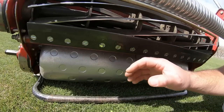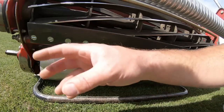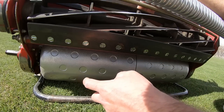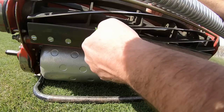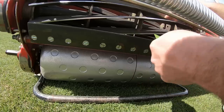I haven't used this reel mower yet. I just need to check the reel to the bed knife here to make sure we're cutting and the tolerance is good. There should be light contact from here to here — about like that — so it should cut all along the edge of the reel and bed knife.